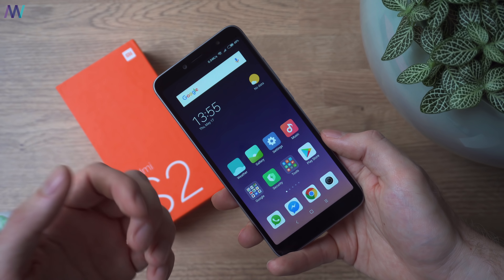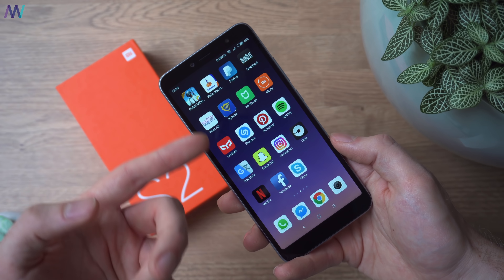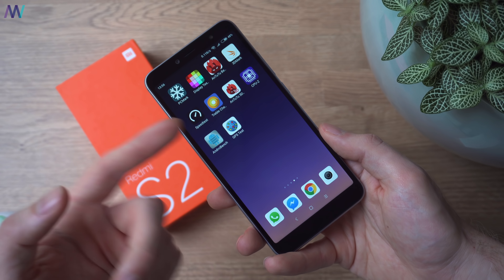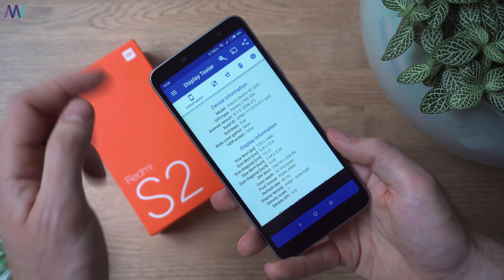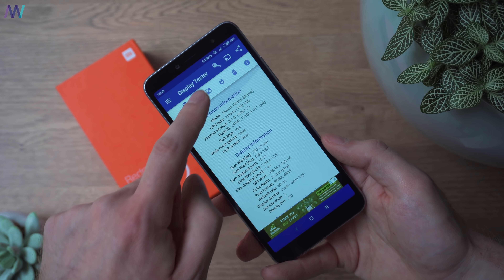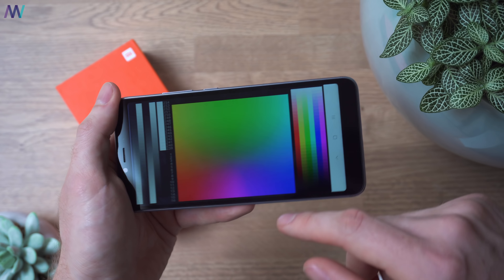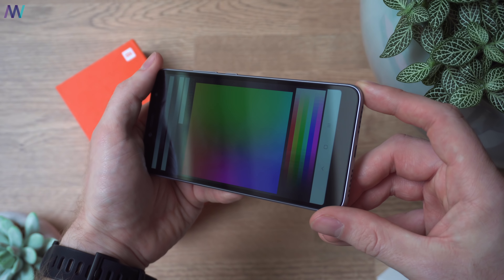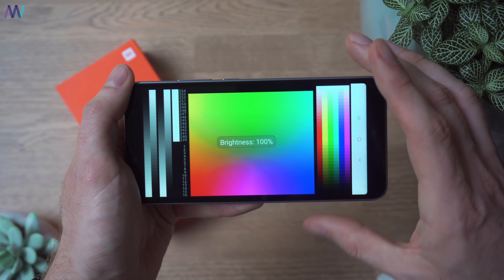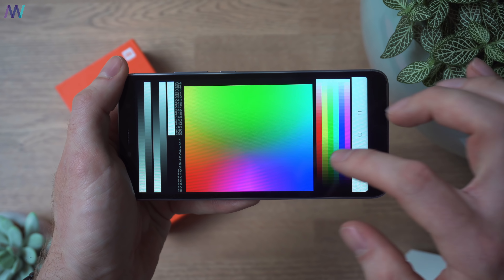I've installed all of the applications I use on a daily basis, including some Microsoft apps, social media apps, PUBG — which I really like — and the testing apps I use for my reviews. Here we have the display tester and you can really see it's only a 720p screen. Looking at the color reproduction at 50% brightness, I think it's nothing to worry about — pretty okay — but let's check at 100% as well. The colors are well-represented, and I'll compare it to other devices in the full review.